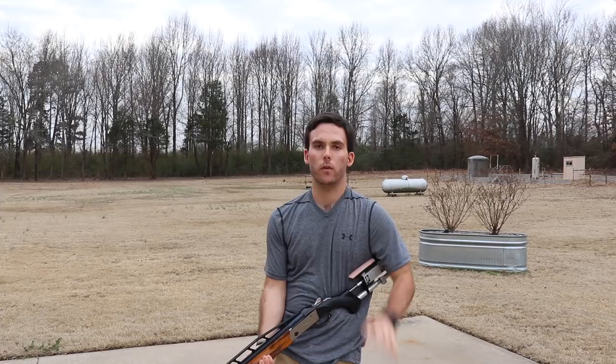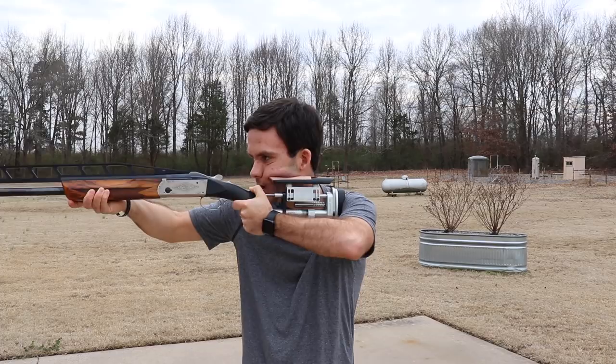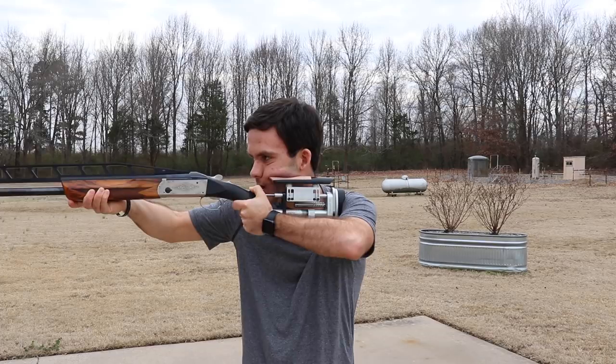Those are some of the basic ways to help prevent raising your head up. A bonus tip: you really want to make sure you follow through. If you're taking your head up, you're not going to be able to follow through on the shot like you need to. It's just not natural to continue following through from a position where your head's off the gun. So if you're staying in the gun, ask yourself: did I follow through? The follow through will help you stay in the gun, keep your cheek on the comb, and stay on the target.